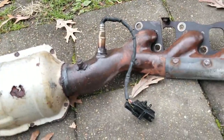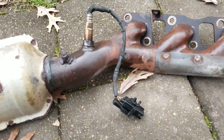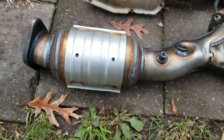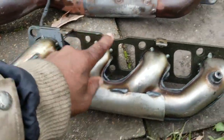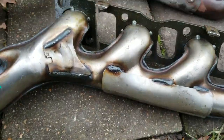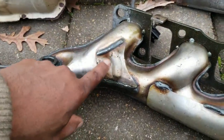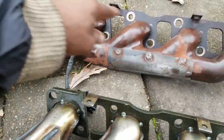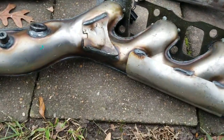Here's the new exhaust manifold slash catalytic converter from Eastern Catalytic next to the old one. Even without the heat shield, it's a little bit smaller because it's supposed to be more efficient. It comes with mounting points for the heat shield. It's the same general style, but the tubing is different. Most importantly, they've welded a bracket right here — on the old one there's none — so the weight is being carried properly and won't crack at that flange.